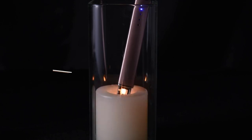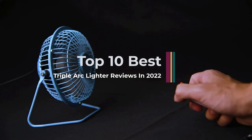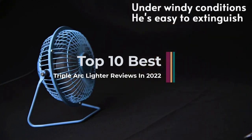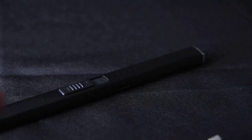Hi guys, are you searching for the best triple arc lighter? Confused with too many options? If that is your situation, you have come to the right place. This is your ultimate guide to buying the triple arc lighter.